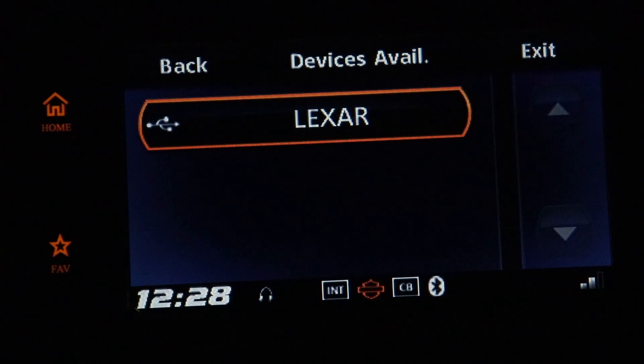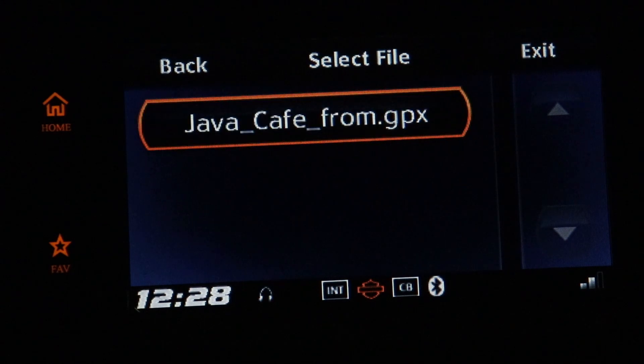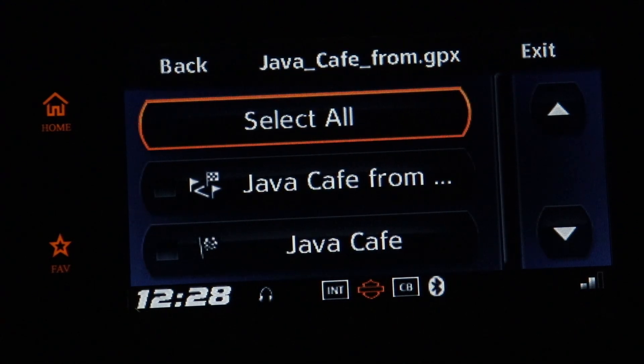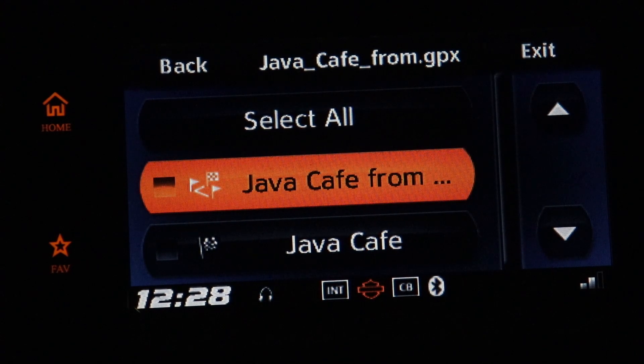Lexar is the name of my thumb drive. I push in, and there's our route to the Java Cafe. Push in. Now if you select All, you'll get the route and the destinations. I would like to just import the route, so I'm going to highlight that and push in.